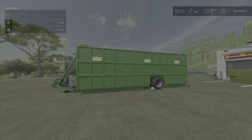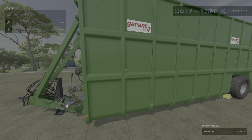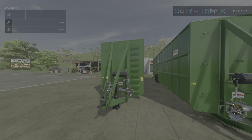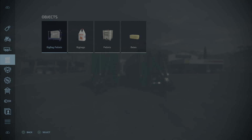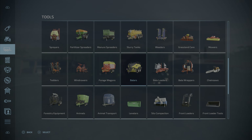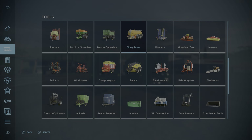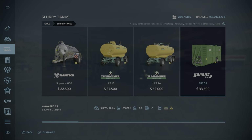Hello everybody, Loony Farm Guy here with another tutorial review video. Today we are looking at the Kotte FRC 65 and the 55. Let the store describe it for us — they are described as a slurry container used as an interim storage for slurry. You can fill it from other slurry tanks.